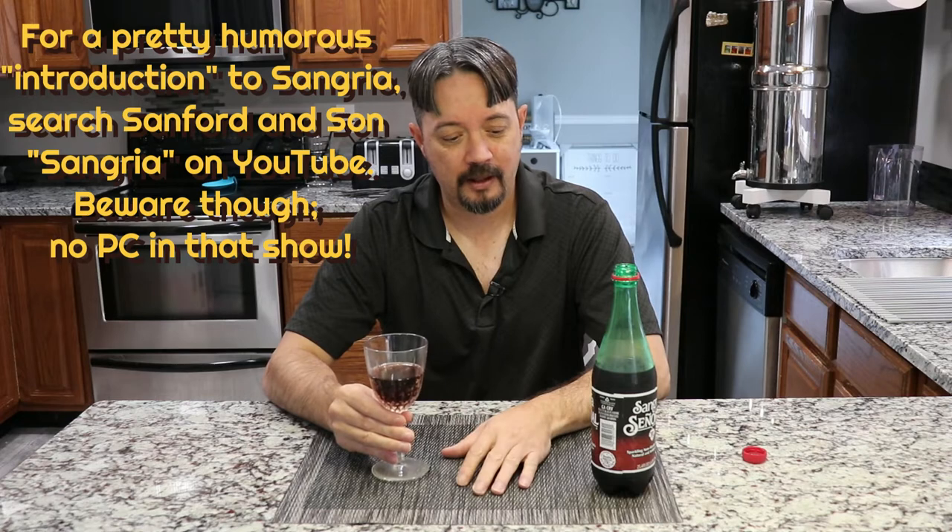It tastes good. Pretty good. I would like a little bit stronger flavor, but honestly speaking, I would probably rather drink this than most sodas that are out there.